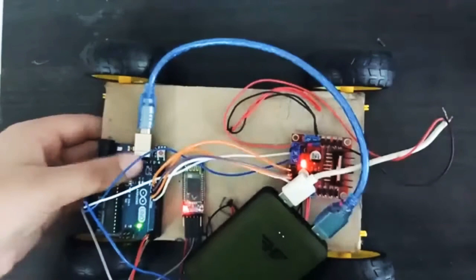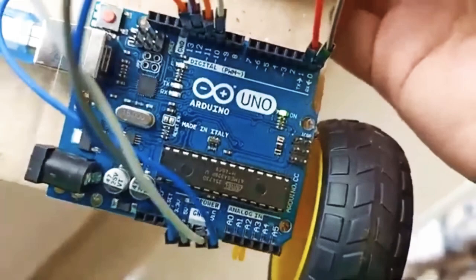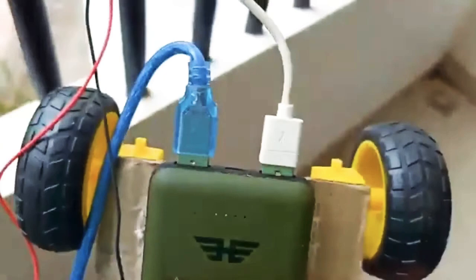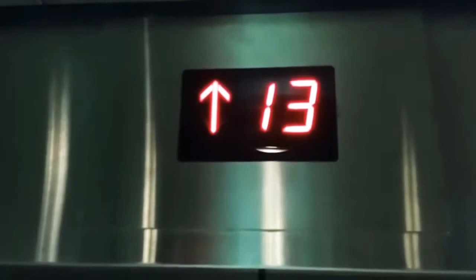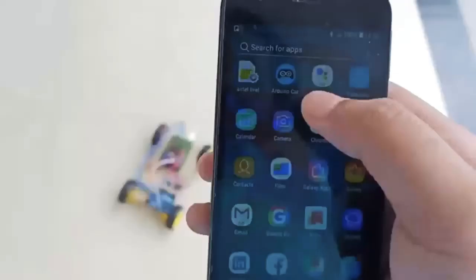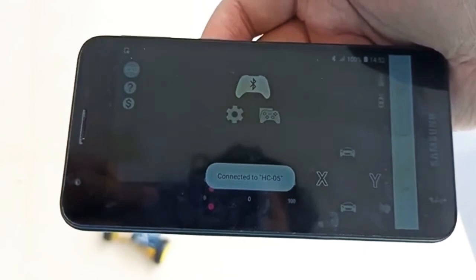Now we have a remote car and we are going to turn it on. I am going to do a rearrangement — I am going to put the motor driver in place and do a test on the remote car. Now we need to download the remote car app from the Play Store. We have to connect the car and download the HC05 Bluetooth module and connect it.